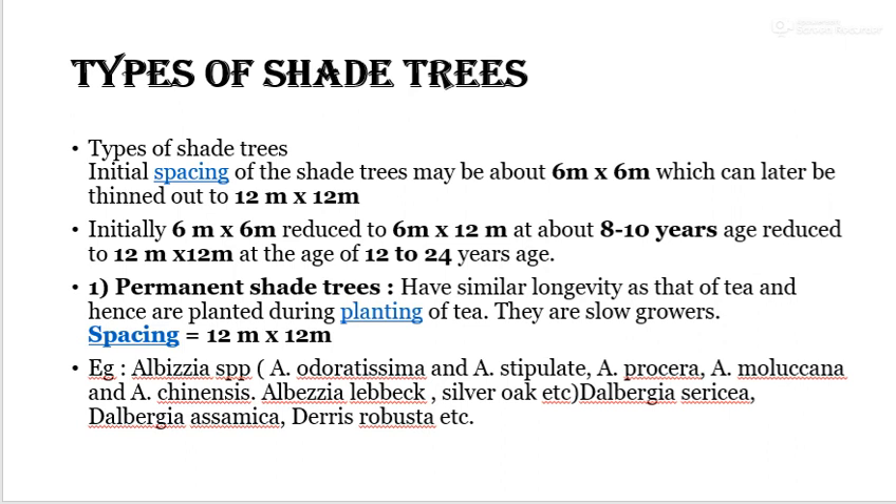There are two types of shade trees grown in tea cultivation: permanent shade trees and temporary shade trees. The spacing of shade trees varies — initially about 6 x 6 meter, which can later be thinned out to 12 x 12 meter at the age of 12 to 24 years. Species of permanent shade trees include Albizia species such as Albizia stipulata, Albizia procera, Albizia moluccana, Albizia chinensis, Albizia lebbeck, silver oak, etc.